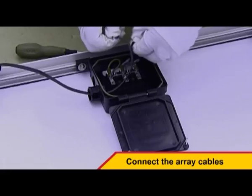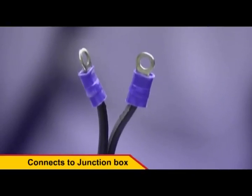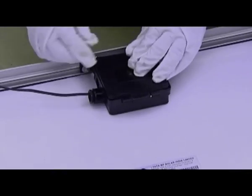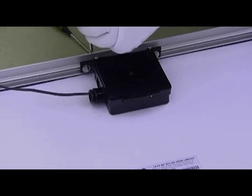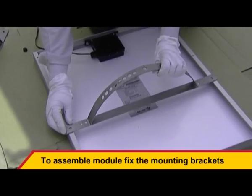Connect the array cables while taking care to ensure the correct polarity. One end of the cables connects to the junction box while the other connects to the regulator. Close the box again after this has been done.